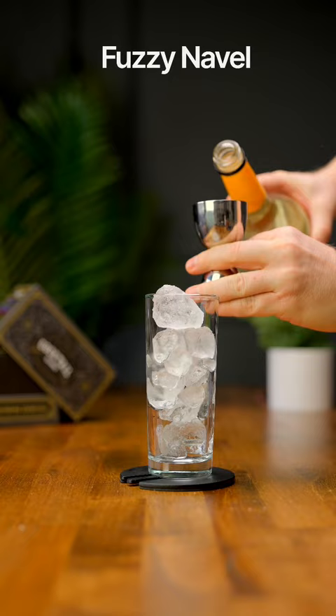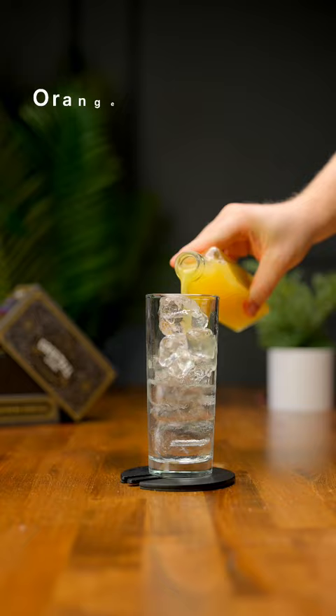Go ahead and add some ice to a glass. We're gonna add in one and a half ounces of peach schnapps. Next, we're gonna fill our glass up with about four ounces of orange juice and give the drink a stir for about eight to ten seconds.